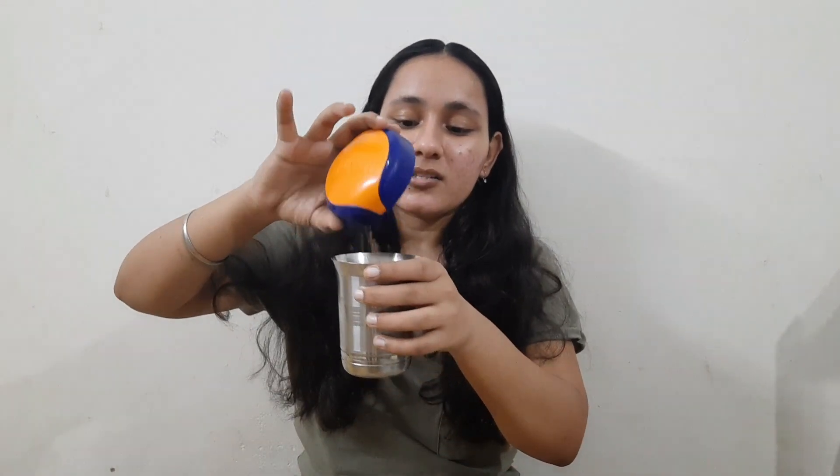Now I will just put it in and leave it for the night. I will leave it overnight.